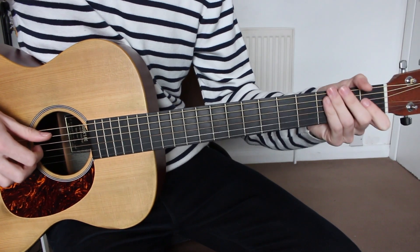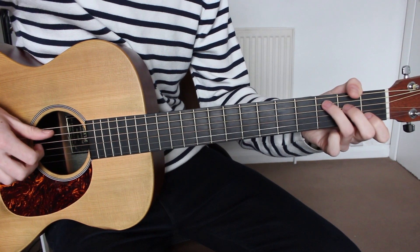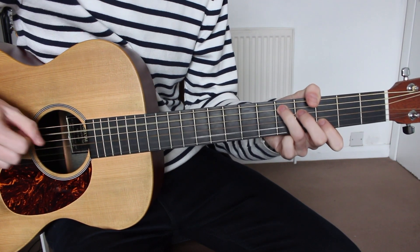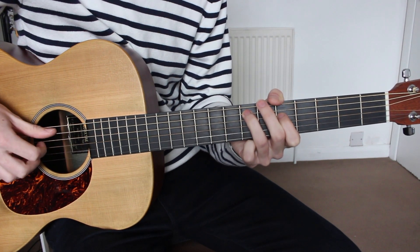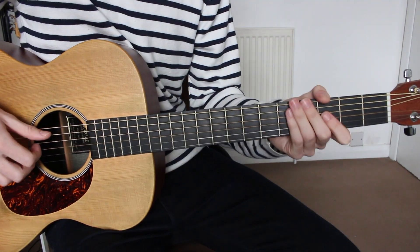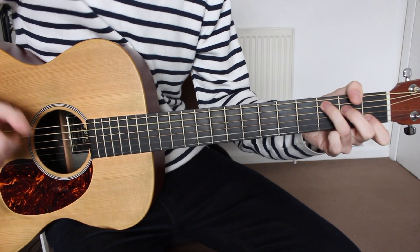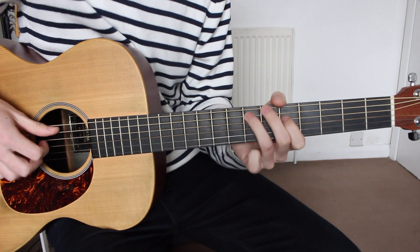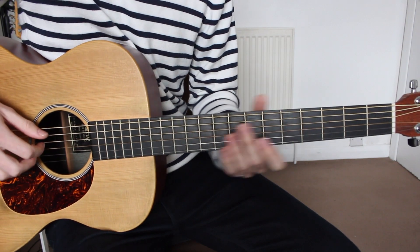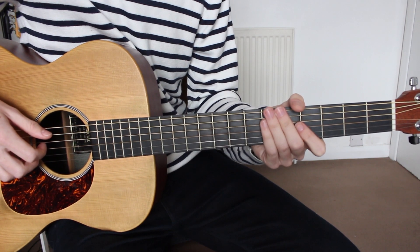And that will be the whole of the verse. Let me play through the whole section nice and slow, and now a bit more up to speed. And that is the chord progression and picking pattern for the verse — that's all you need to know for this track. I hope you've enjoyed the lesson. Remember to hit the subscribe button below to keep up to date with all my latest acoustic instrumentals and guitar tutorials, and I'll see you all in the next one.